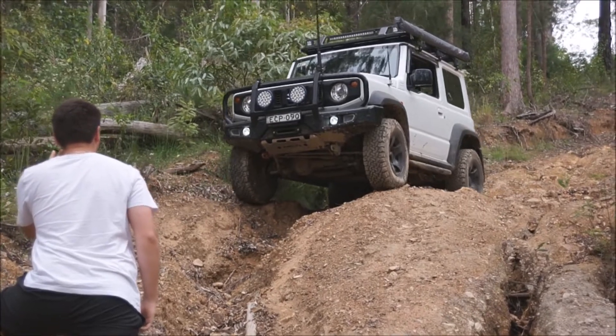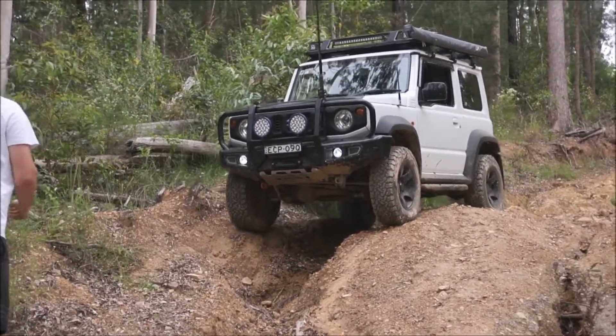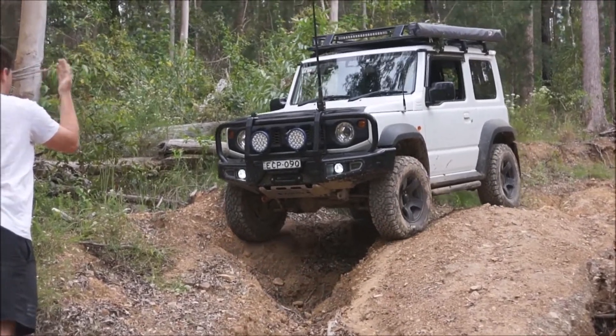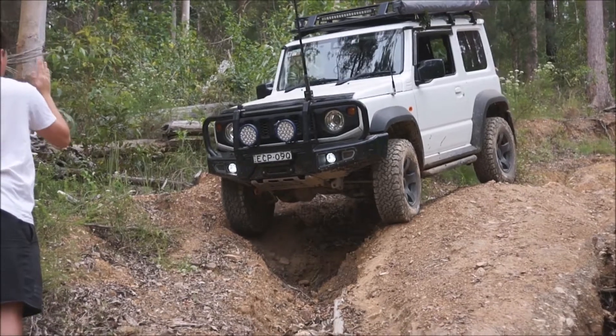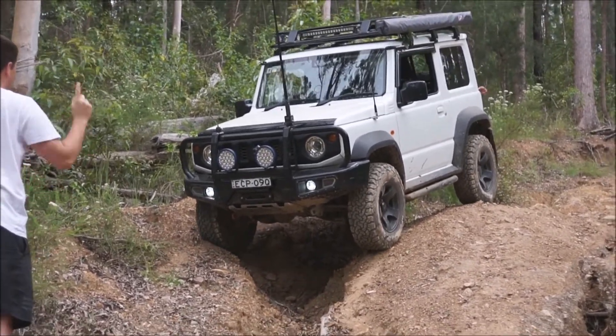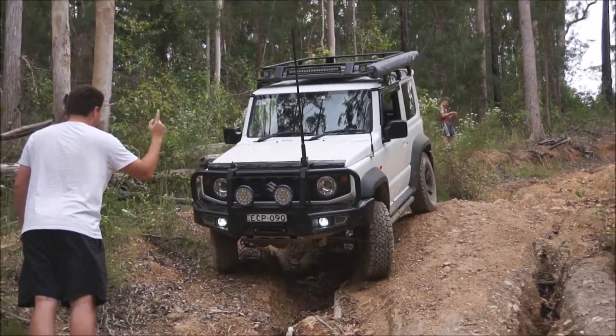Hold it straight, that way a little bit, yeah, now that way, hold it straight, straight, yeah, that way, that way a lot, straight.